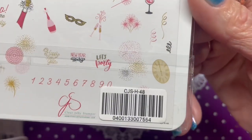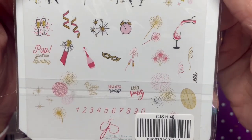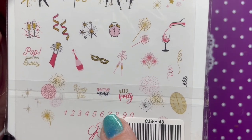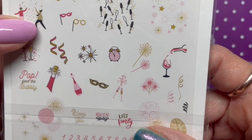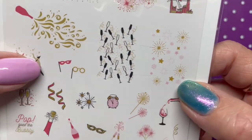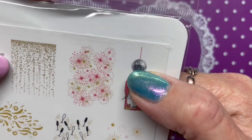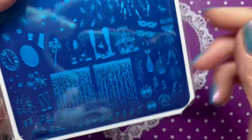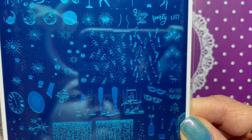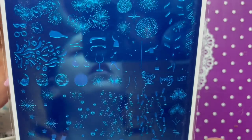Next is CJSH48, called 'Pop the Bubbly' — a New Year's plate. We've got the year numbers, 'Happy New Year,' a New Year's party theme, the clock and some fireworks, champagne, a mask, a couple more masks, more fireworks, more champagne, a crystal ball. It's a very cute plate — I'll definitely have to use this one for New Year's.